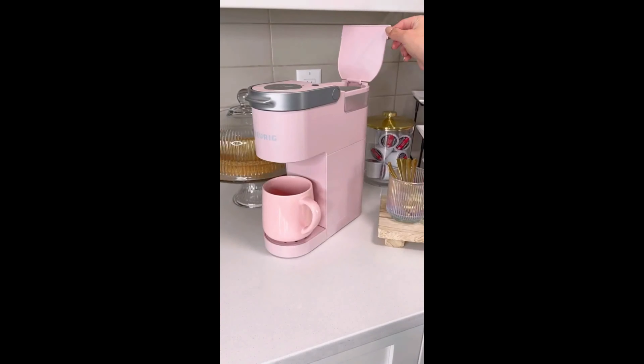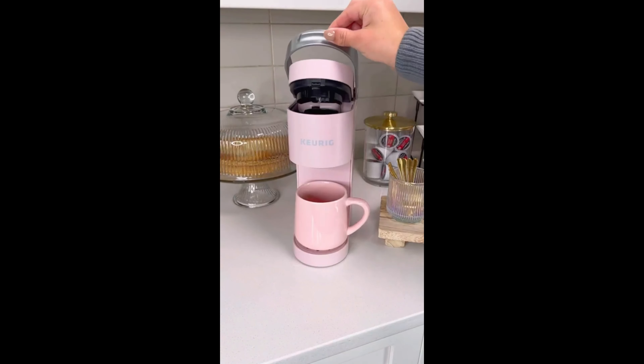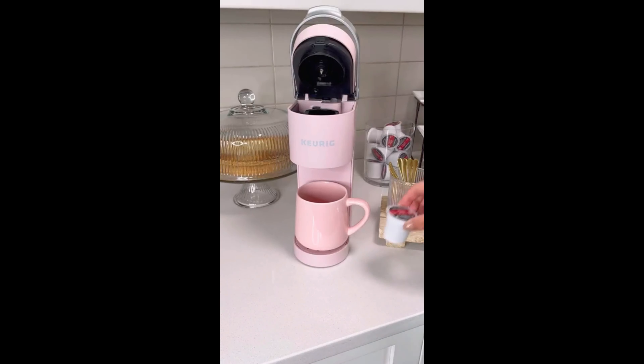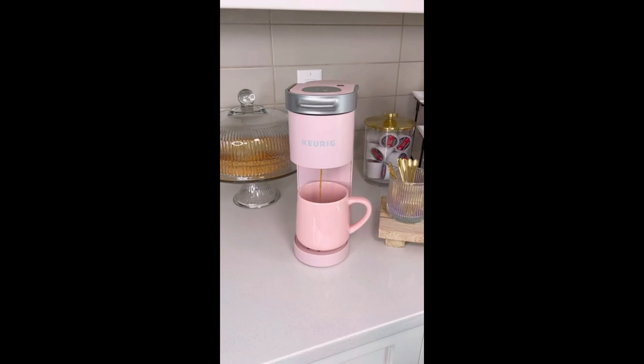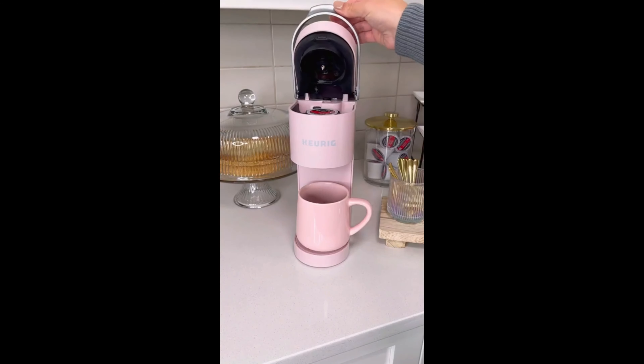This is the Keurig Mini Coffee Maker. It's perfect for at-home coffee, the office, and on the go. It's a single serve machine that makes your coffee perfect every time. Just add the amount of water desired — 6 to 12 ounces — put your coffee mug or tumbler on the tray, and you have fresh coffee in minutes.